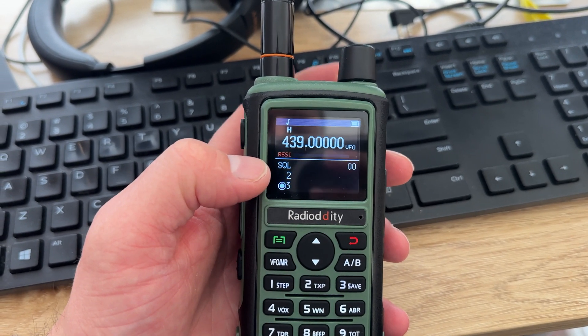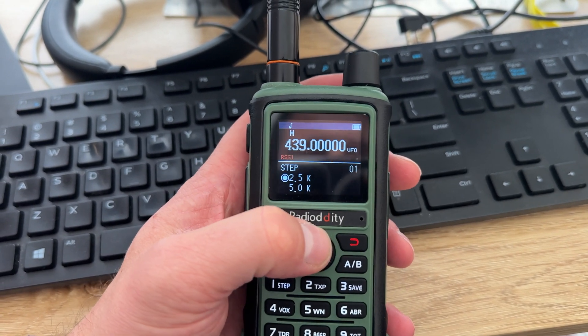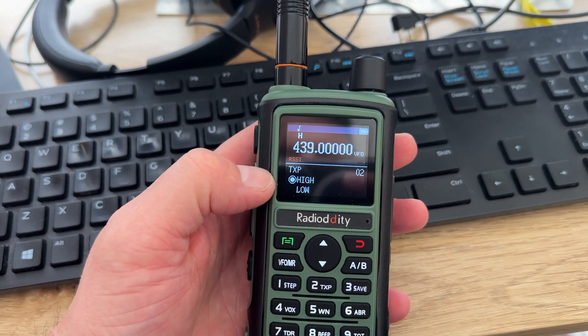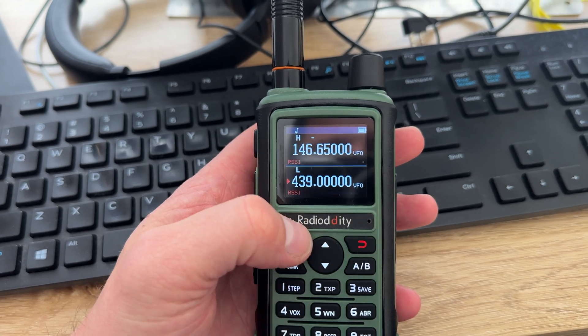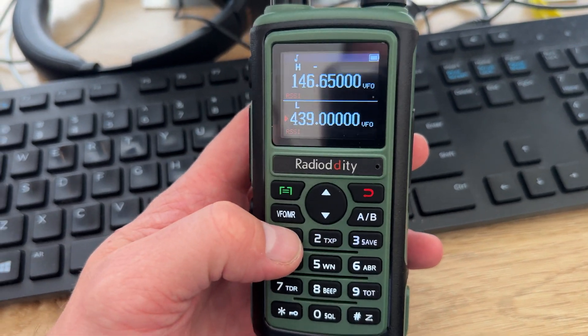As far as the menu structure goes, I've had no problems understanding them. You can see squelch — I don't even have to look that up — squelch step, TX power high/low. You select the menu item, which is flashing, change it from high to low, and away you go.